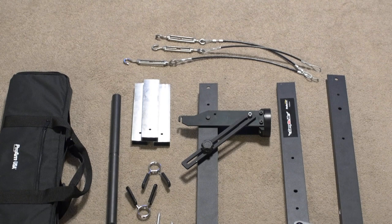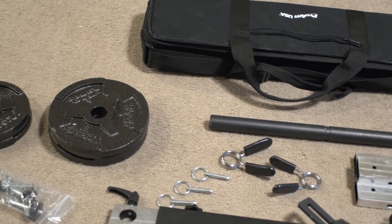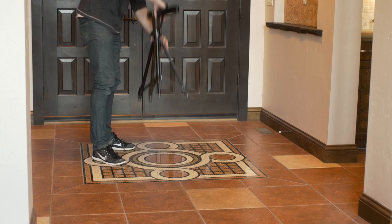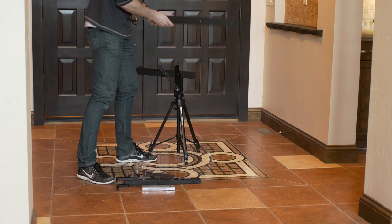Now I have access to a piece of equipment that I can throw over my shoulder and take anywhere I go. Remarkably, all components of the jib fit within a small, carry-on sized bag. The setup of the jib is quick and easy — everything fits together nicely with good and tight clearances.